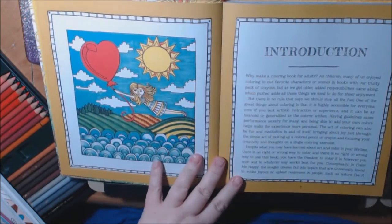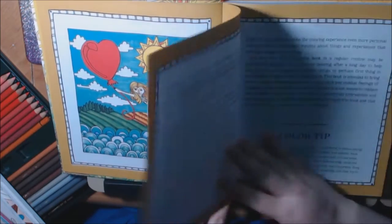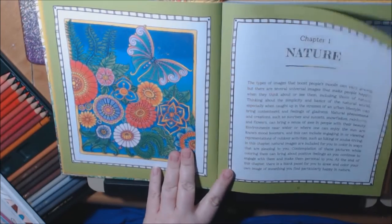It gives you a table of contents in each of the books. All the books are similar, they just have different themes. There's an introduction page, they've got tips, and the first chapter is on nature.